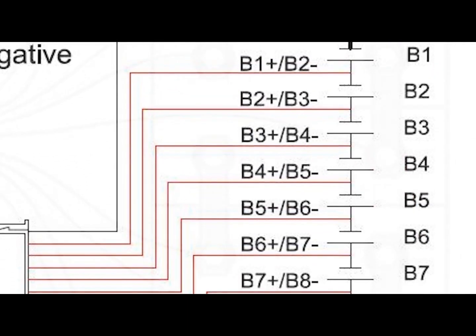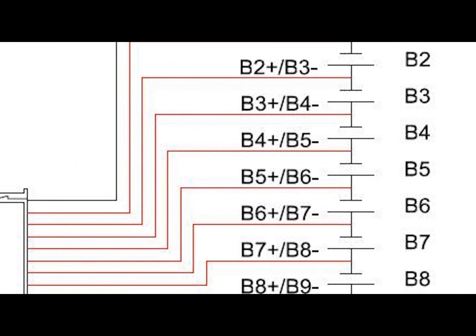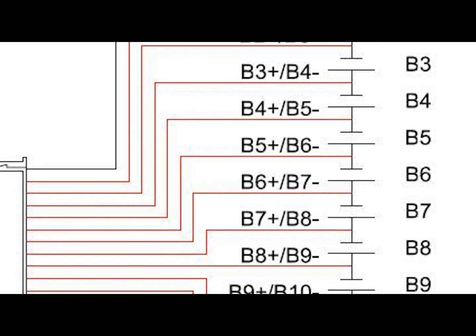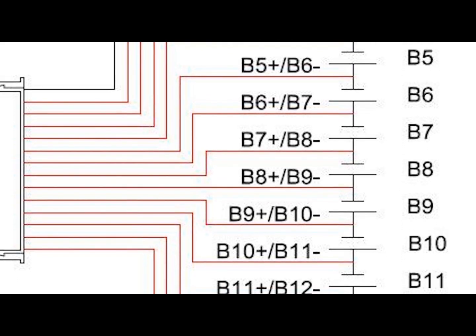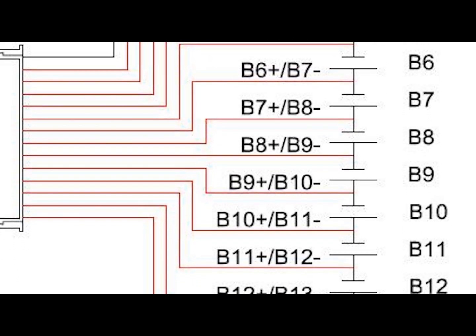In order to maximize the battery's capacity and prevent localized undercharging or overcharging, the BMS actively ensures that all the cells that compose the battery are kept at the same voltage or state of charge through balancing.